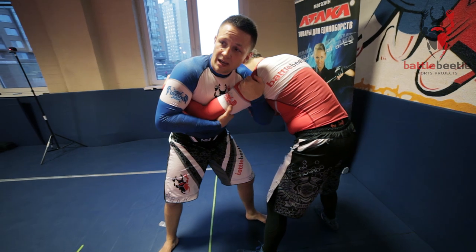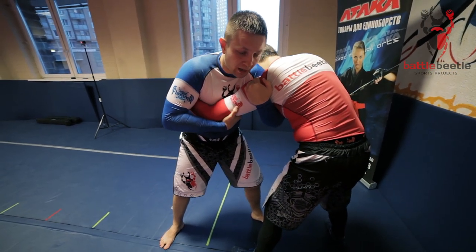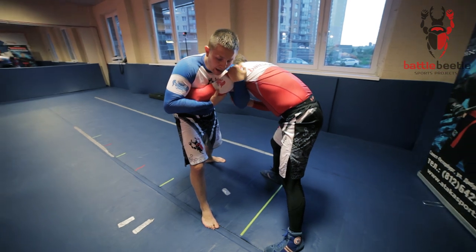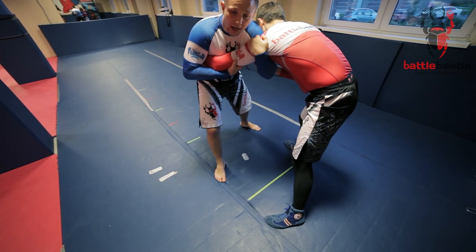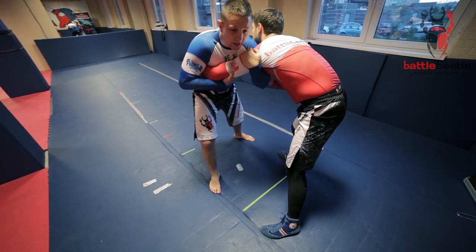Then, to get the space to hit lateral spin, I step back with my forward foot here and make him step forward. So what I'm gonna do next is I'm stepping outside with both my feet and I spin at the same time. So I rotate under his arm.